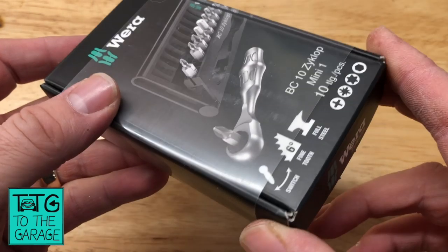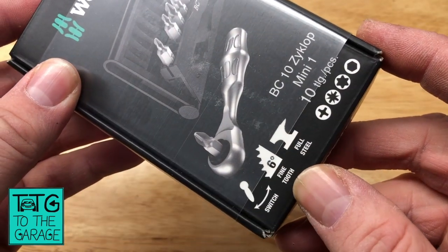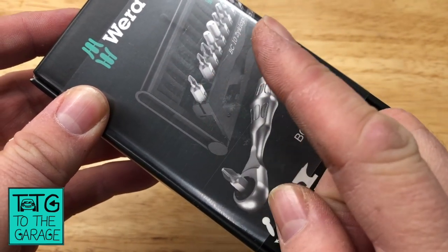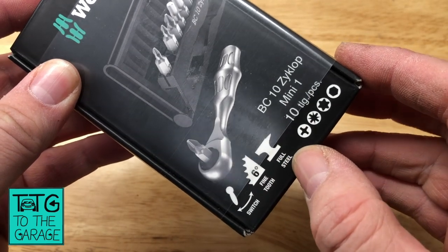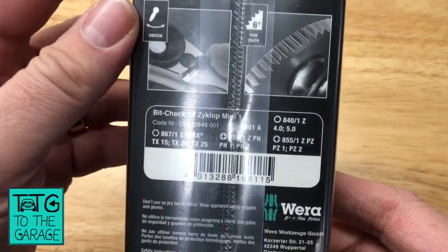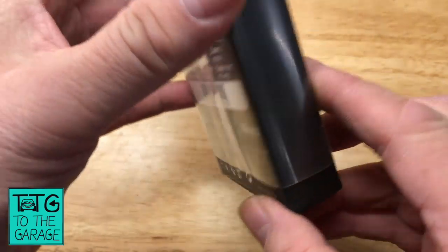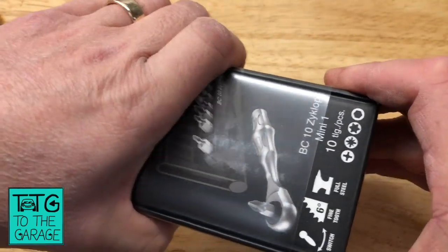I've got a few Wera bits and pieces and they're always nicely done. It's a 6-degree fine tooth ratchet, which means you haven't got to move the handle very far before it clicks into the next ratchet position. All steel construction, and there are the different bit pieces it comes with. German made — so let's have a look at what it's like.